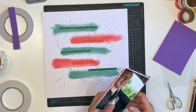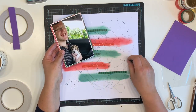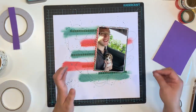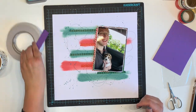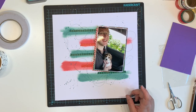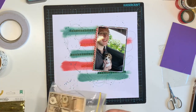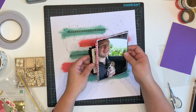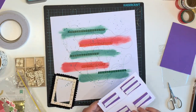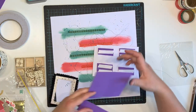I'm popping some foam behind my photo. You guys call it fun foam in the US — I think it's called craft foam here. I buy mine from the Reject Shop; one of my lovely subscribers gave me the tip to get it there. It is a bit of a pain to cut up the strips but it's way cheaper than other dimensional adhesive.